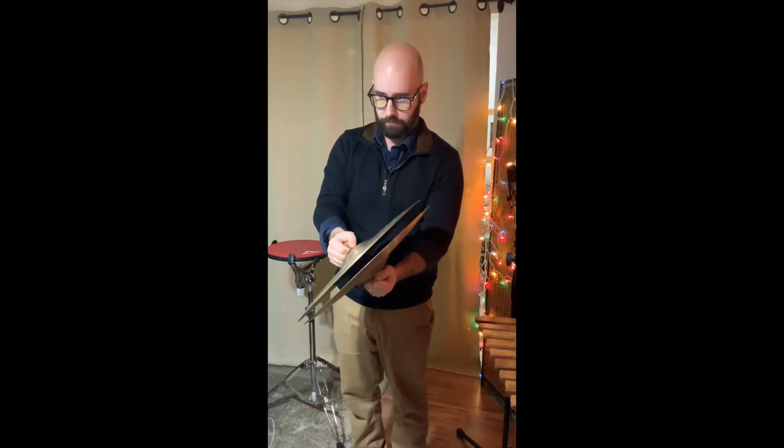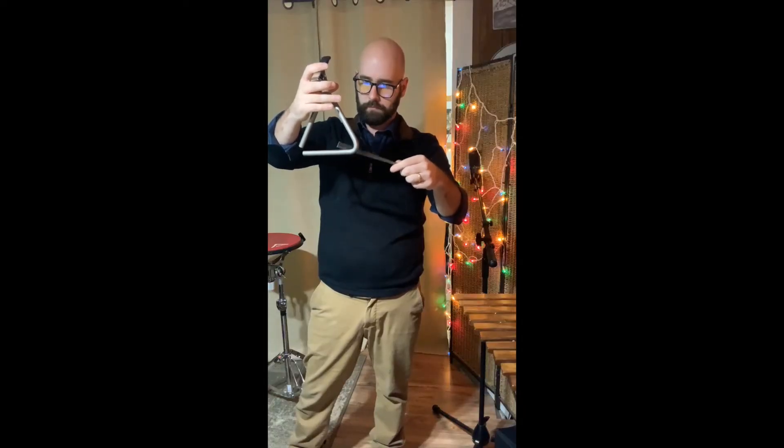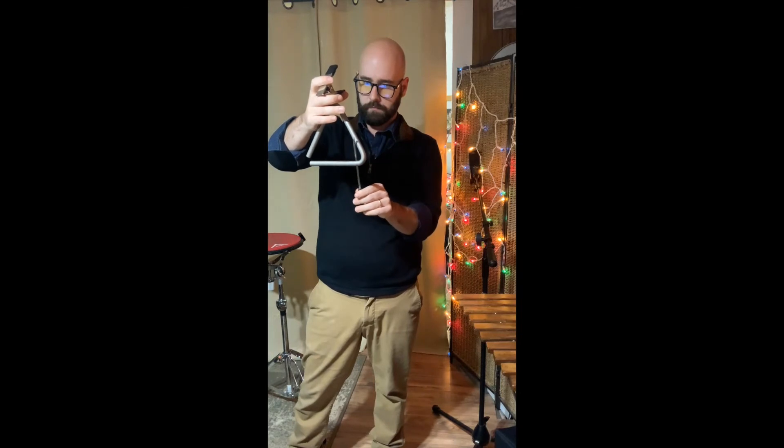For crash cymbals, I practice a bunch of different kinds of crashes — soft crashes, loud crashes, really fast, really wide. For triangle, I practice the basic technique and the triangle roll. There are a few different ways to roll on triangle: with your hand kind of to the side, underneath, and using the top angle.